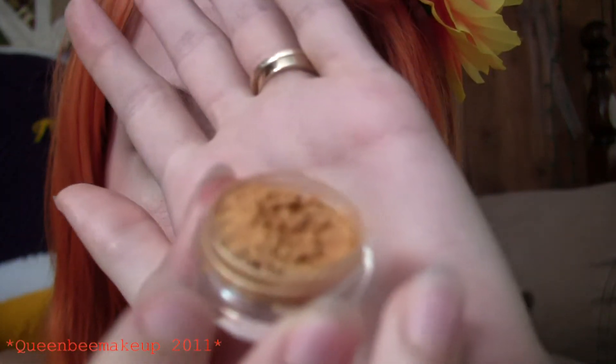Today we're using the Animus Rucci's loose pigments and the first color we're going to start out with is a golden yellow color and that's going to go all over the eyelid.